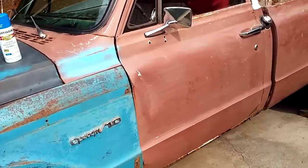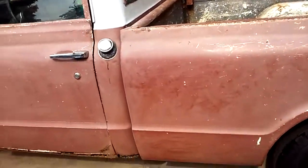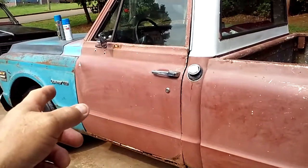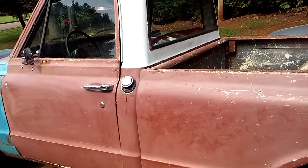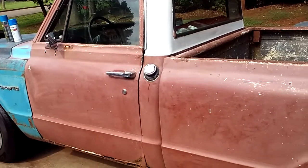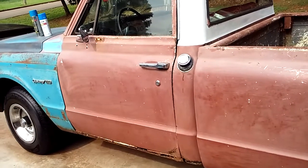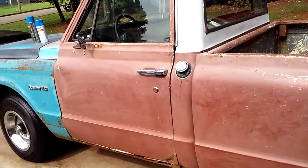My wife does too. To be honest, I had a 71 short bed Chevrolet truck that was this same color blue and white, and we really liked that truck. So I'm just going to fool around with this one and make it blue and white too. You know, you can't hurt this old truck or any of my old trucks.